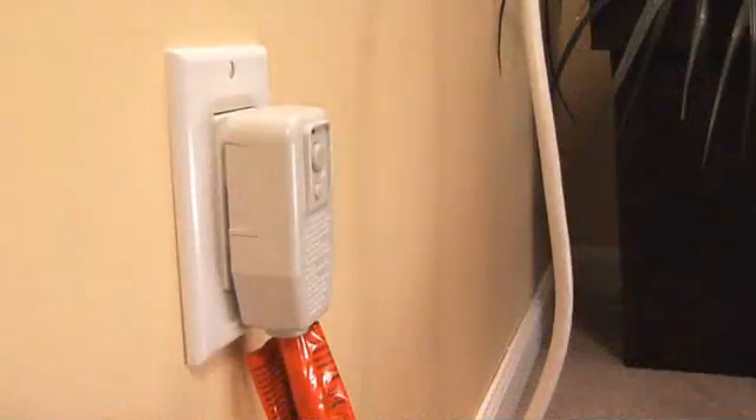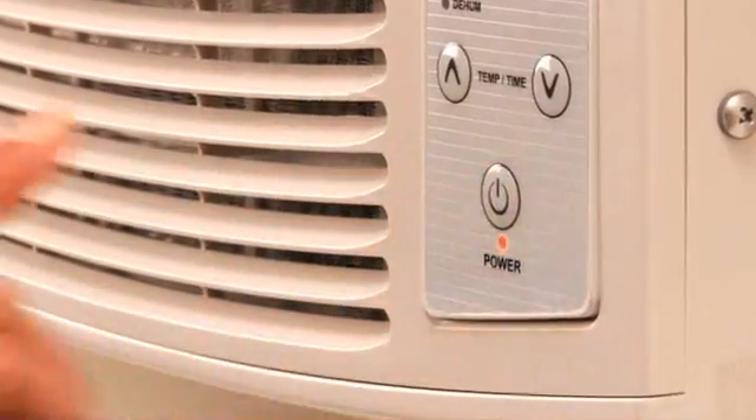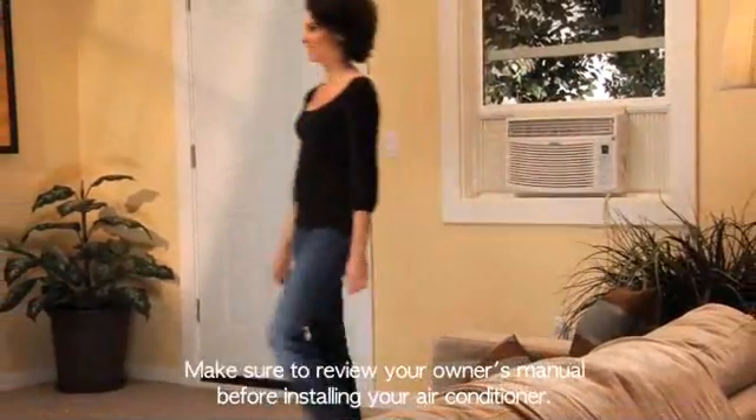Just plug the unit in, press the reset button, and power it on. You're ready for summer with Haire.